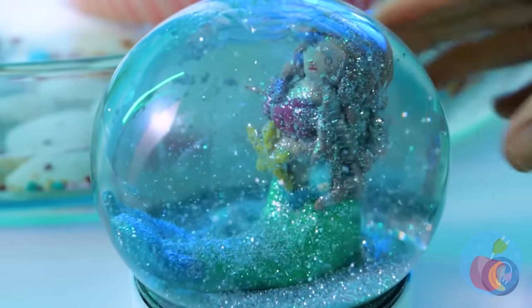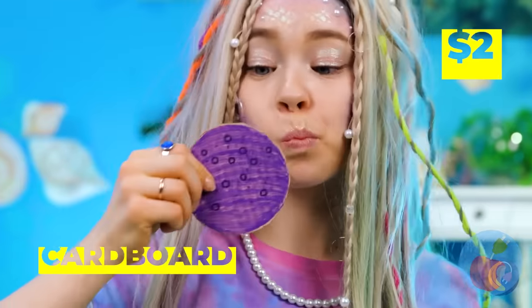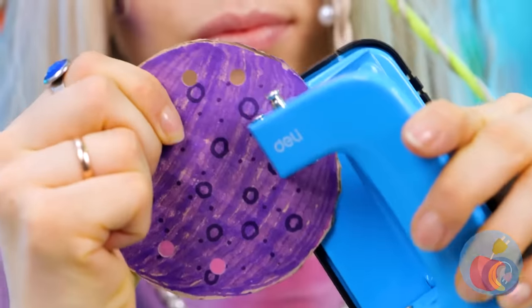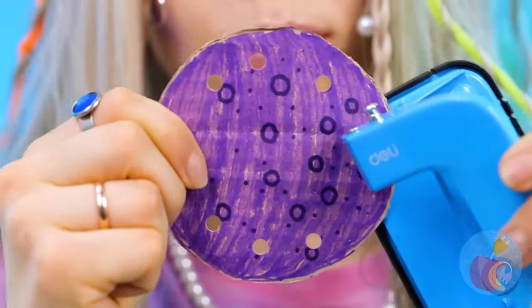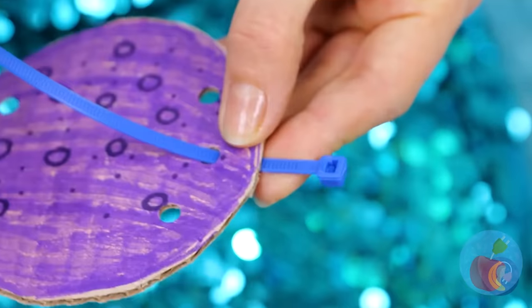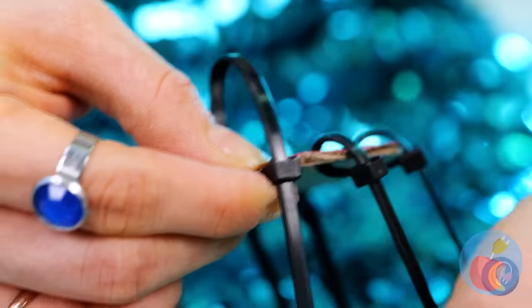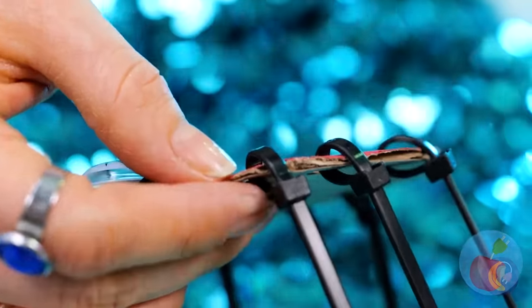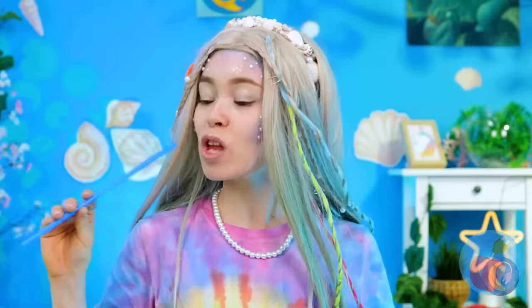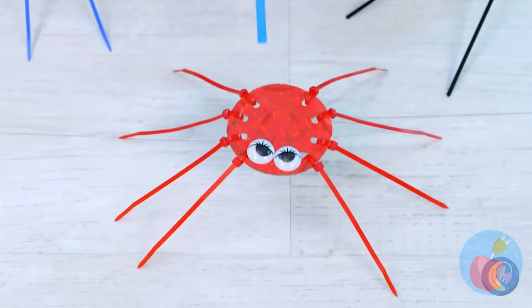Grab a cardboard circle and punch some holes in, then add some ties to give it some legs — aim for eight in total, like spiders. But with the underwater theme, you can say they're octopi. Either way, you can make them dance.